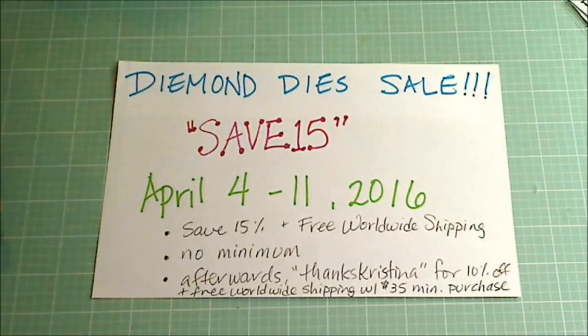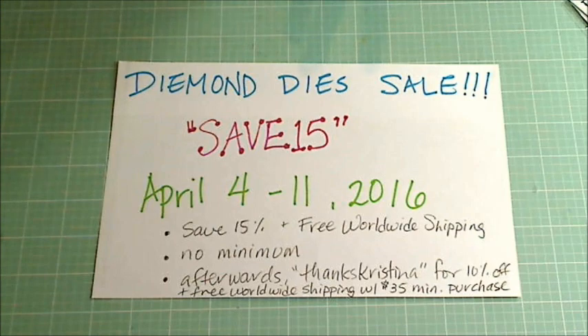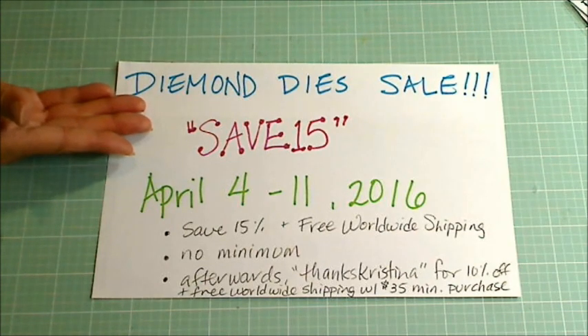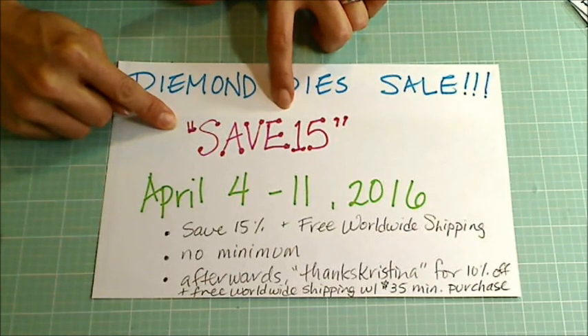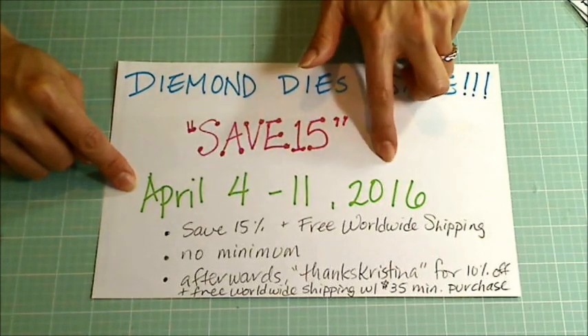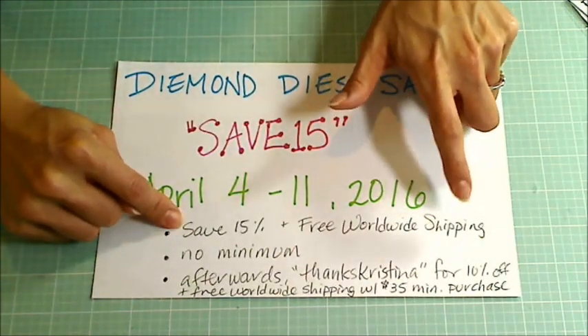So first, let me tell you about the sale. There's a sale going on because Dee wanted to thank all of you guys for hanging in there while she converted servers and there were some computer glitches. She just wanted to say thank you, and for that she's offering a 15% off special sale. The coupon code to use is save15 at checkout.